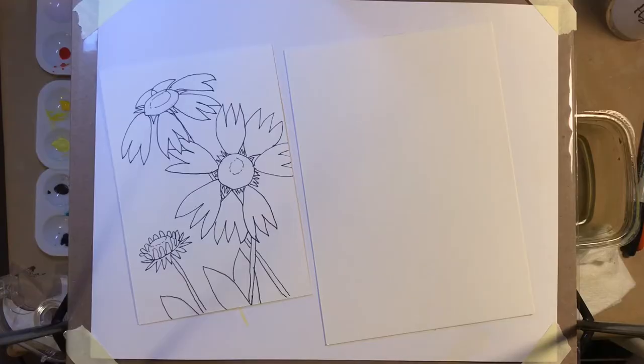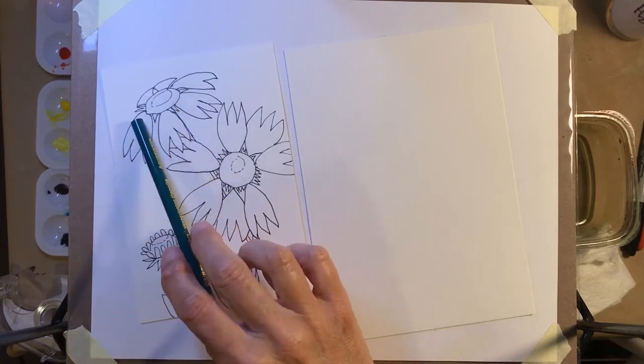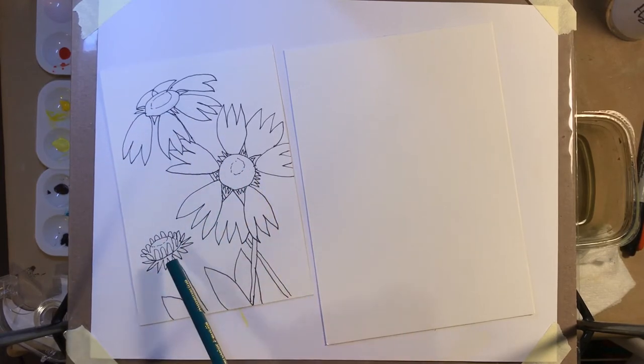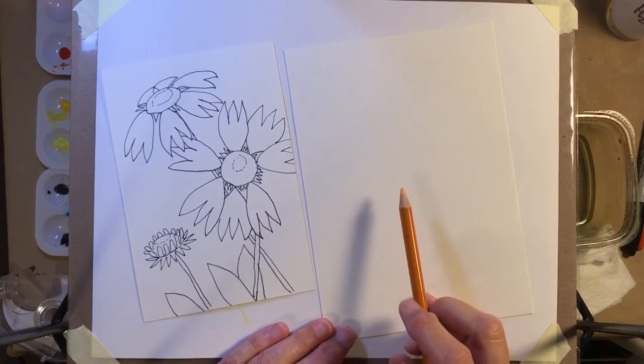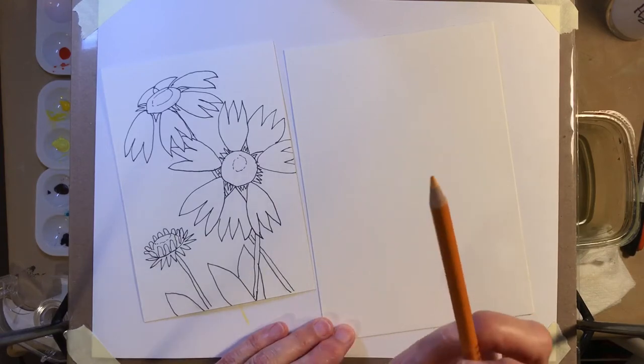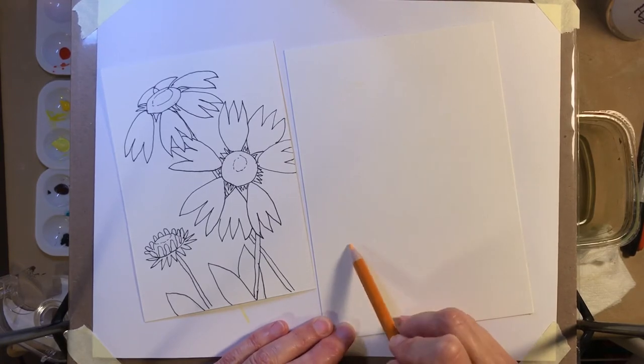Off we go. I'm going to start with a sketch. Even though it's probably too light to see on the video, I've left the other one up here so you can make your own sketch based more or less on that composition. It's always fun to have flowers in different positions: one that's almost to its side, one that's face on, and one that's a bud. I'll do just the most minimal drawing, very lightly with the watercolor pencil, and just do the circles for the centers.